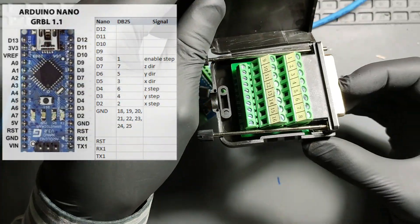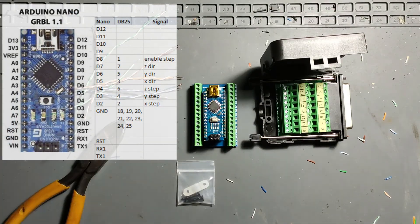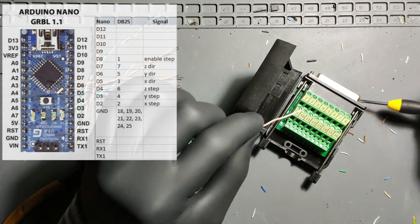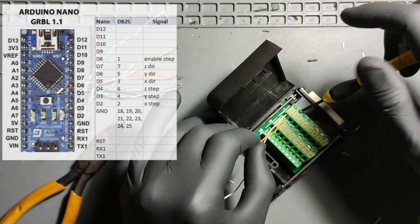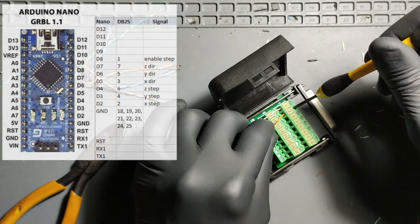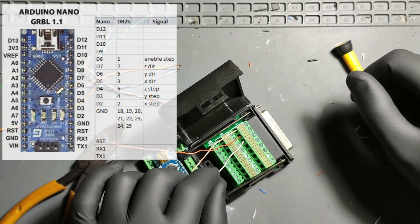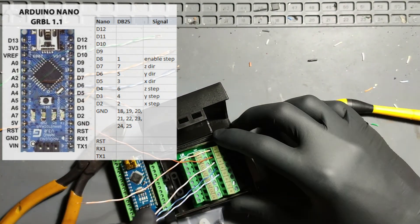Once GRBL was loaded, we mapped the appropriate pins from the Nano to the parallel port connector. The pin mappings as well as links to the resources used for this project are in the description below. We used the Arduino Nano Wing Shield and a D-sub DB25 female header breakout board terminal block connector to connect the Arduino running GRBL 1.1 to the TB6560 controller.